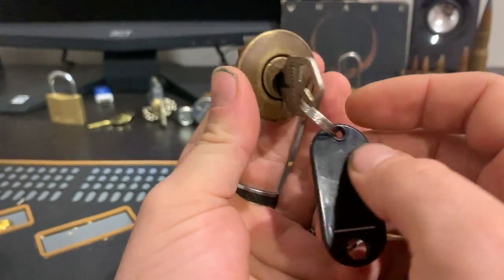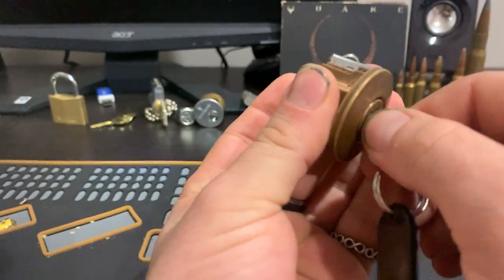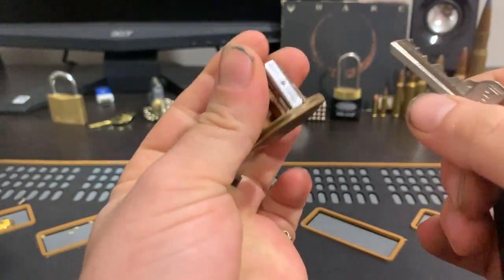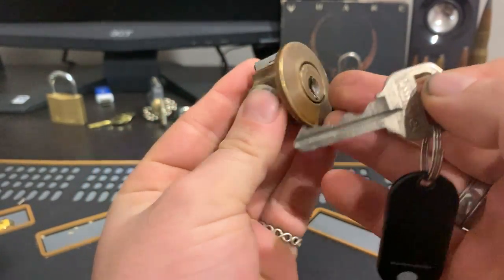Good morning. Today we're going to have a go at a challenge lock from Funky Monkey. This is number two. This looks old — like it has been around since the Great War.